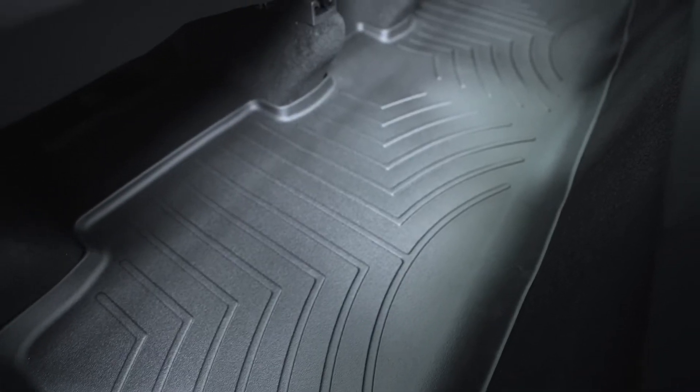Overall, so far I'm extremely happy with these WeatherTech mats. They cost me about $200 for the front seat mats and the one in the back seat — directly from the WeatherTech website, that came out to about $235 with shipping. That's a little bit more expensive than the 3D mats or Tasmanian mats, and probably comparable to the ones you get directly from Tesla. I went with these mats purely because I've been extremely happy with them in previous vehicles.